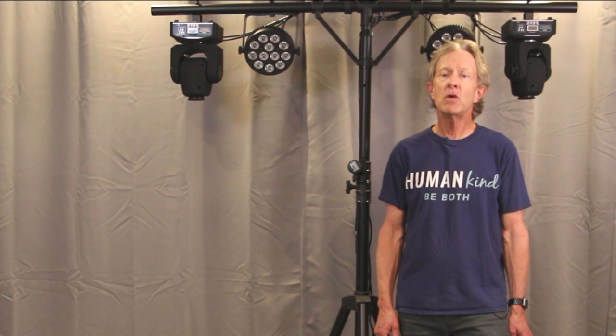Hey everybody, it's Steve. If you have DMX stage lights, you're probably eventually going to want to hang them up in the air, and there's a few different ways that you can do it.